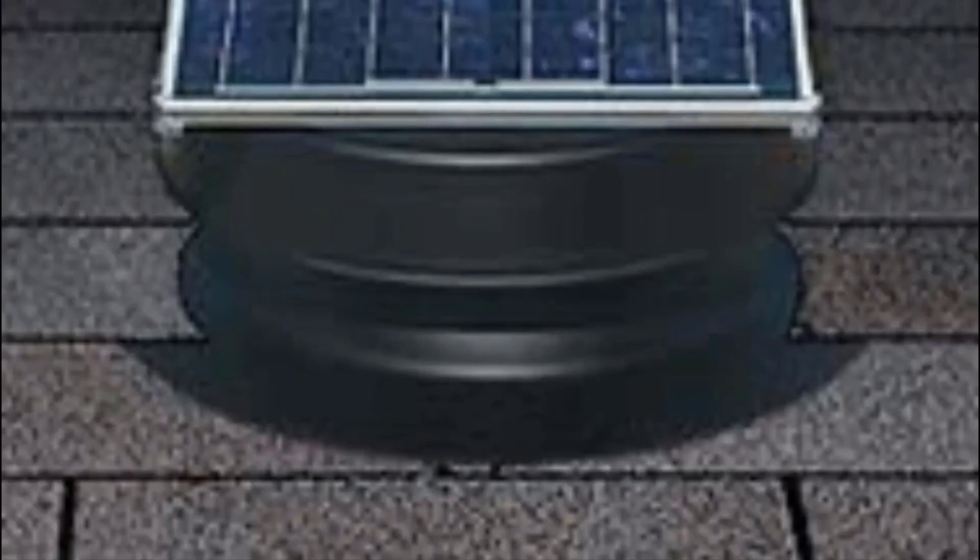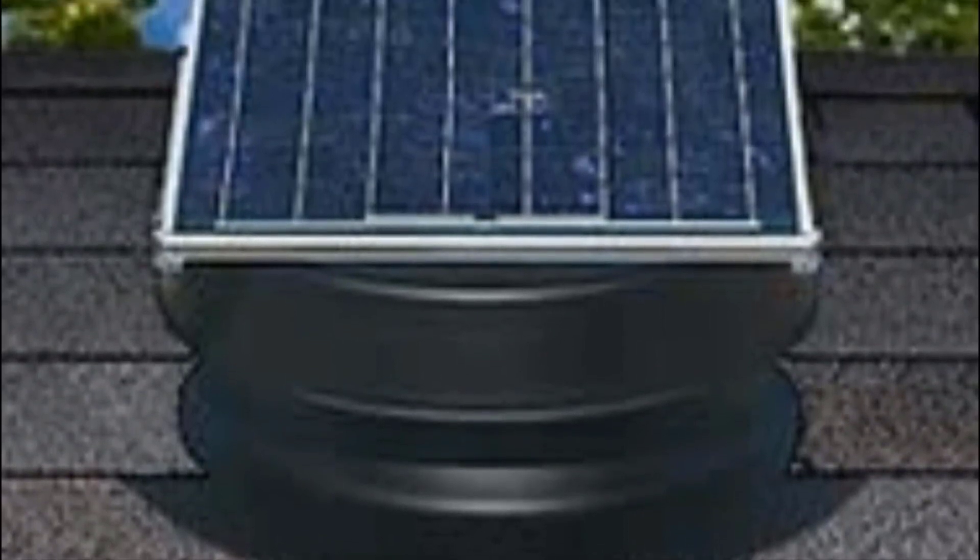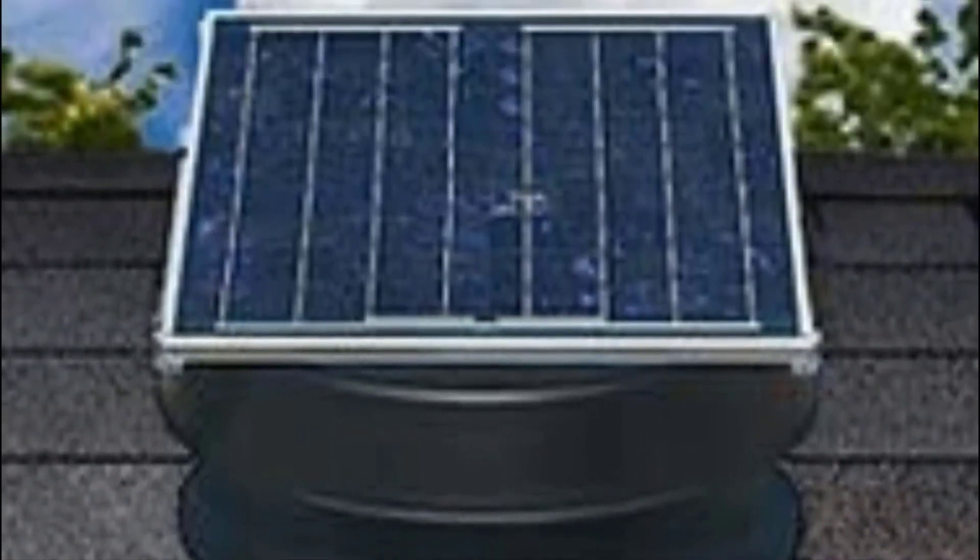A solar attic fan is a convenient and effective tool for ensuring proper ventilation in your attic while saving on utility bills. It works by pushing hot air out and allowing cooler air to fill the attic.